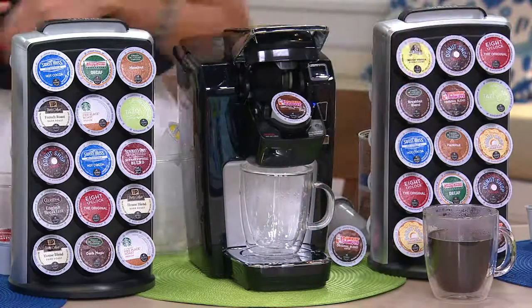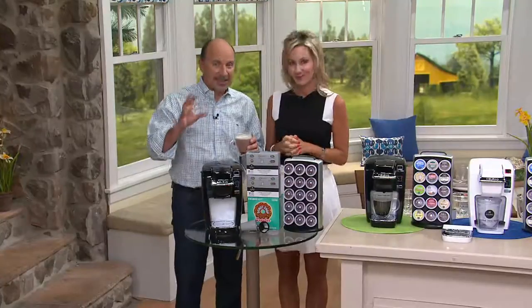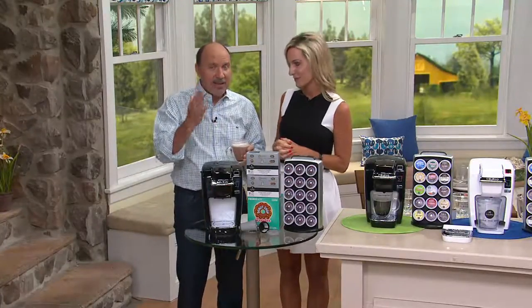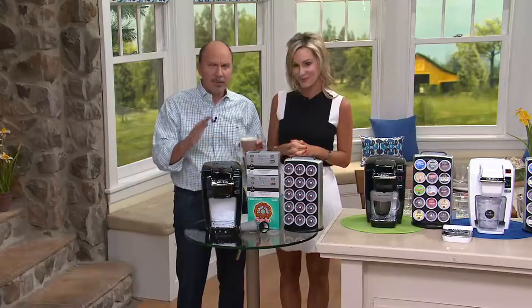Let's go through everything that we're getting in this, because a hot pick has to be really exceptional. We only have a handful of hot picks every day. That's why we have an exclamation point. It's a big value.